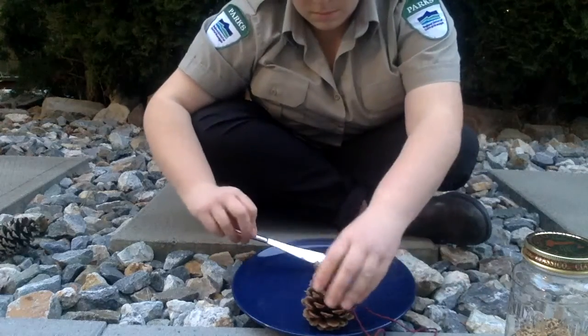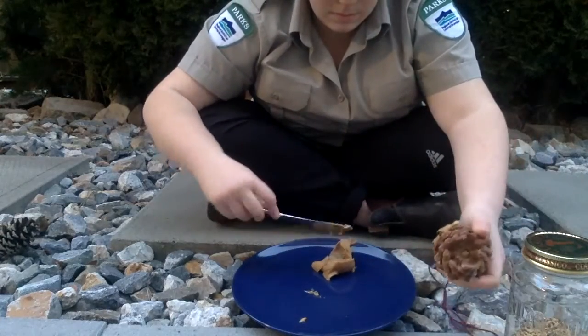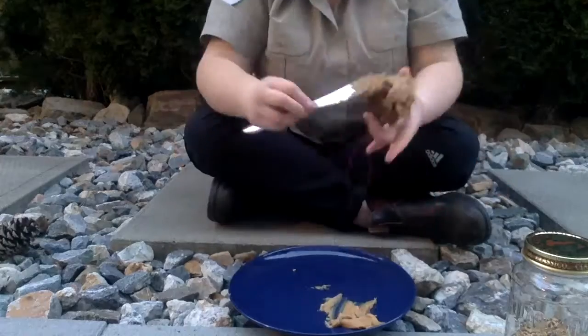Next you will want to add peanut butter all around. If you're using a pine cone you want to make sure it gets into all the little cracks and crevices and make it really sticky so that the birdseed can stick on there really well and won't fall off before the birds can get to it.